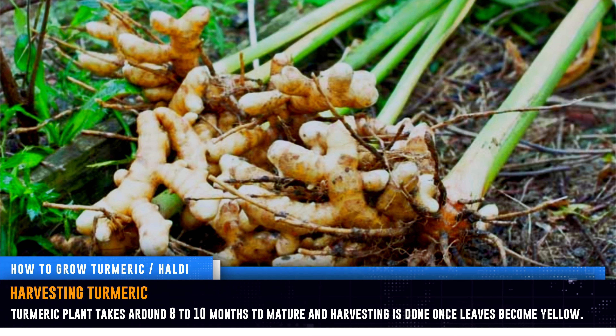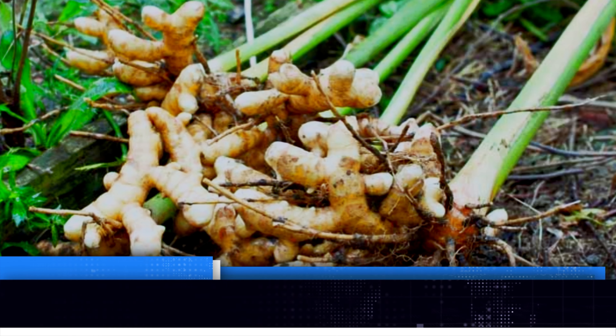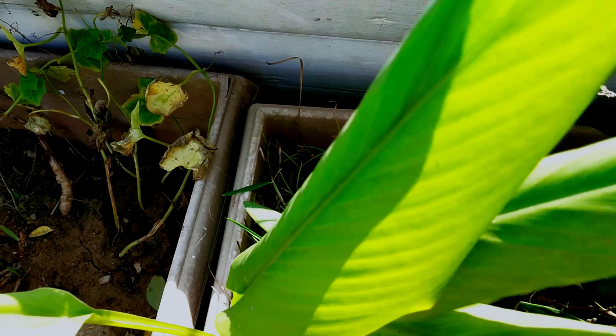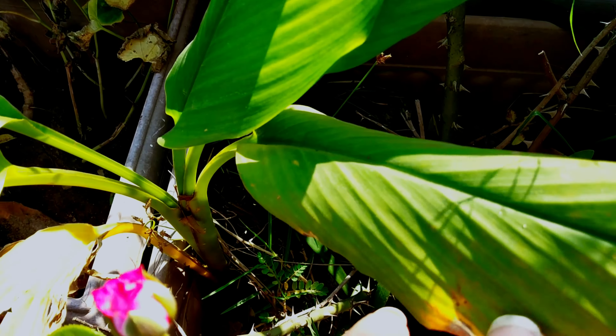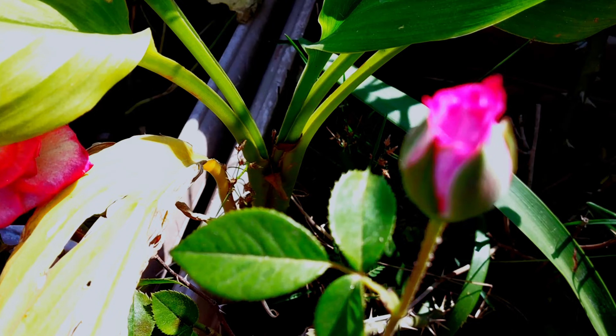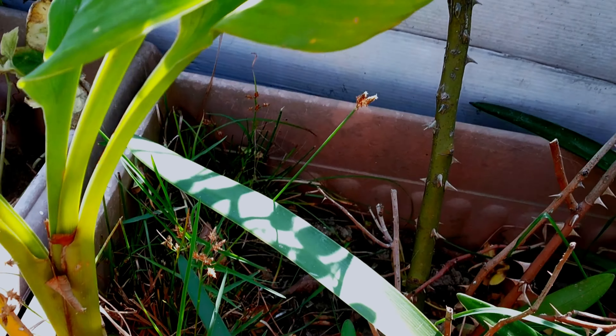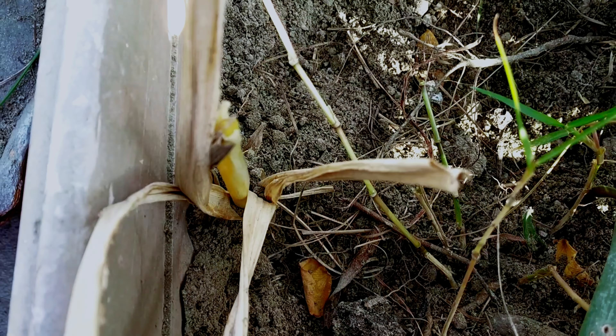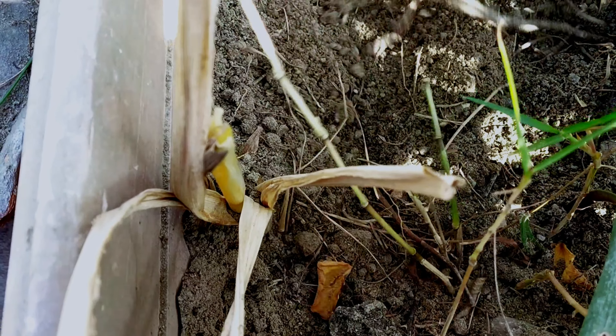Harvesting turmeric. Harvesting is not at all difficult. The turmeric plant normally takes around 8 to 10 months to mature, and harvesting is done once the leaves become yellow and the stem begins to dry up.